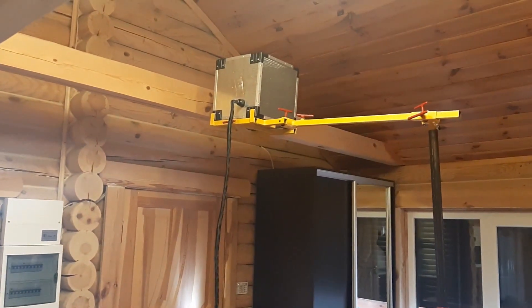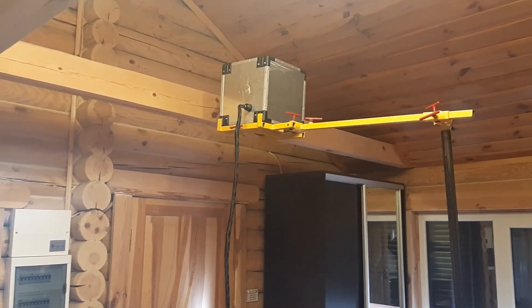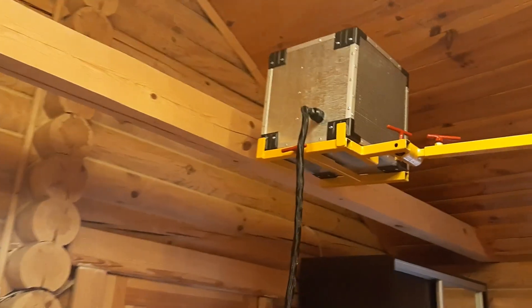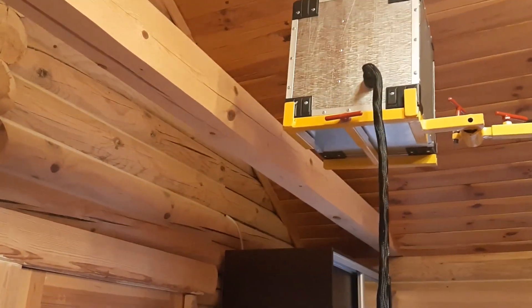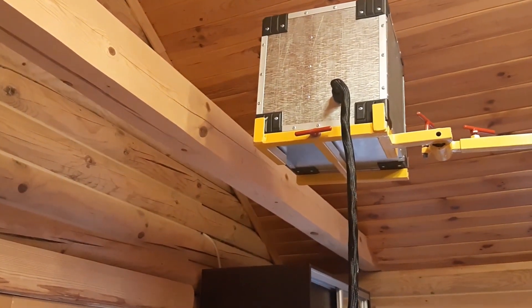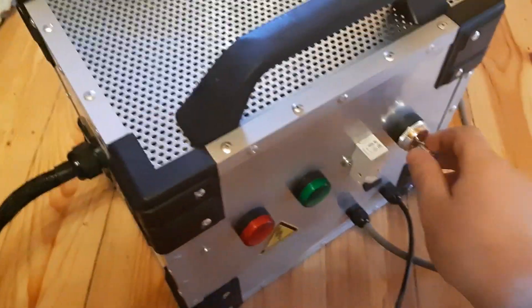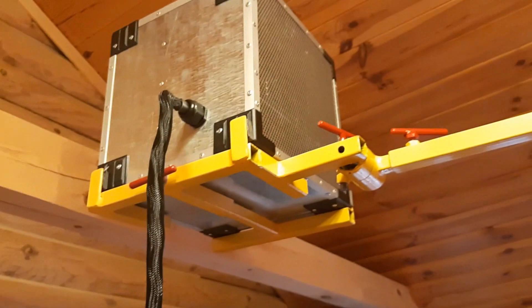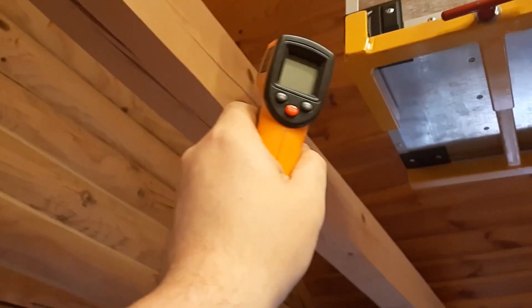Now we are going to test how effective the Shashel microwave system is against wood borer beetles. The test object is a beam. Let's measure the temperature on its surface, then we'll also measure the microwave field. It's working! The fans do make sound. The power unit and radiator are quite well protected against overheating.